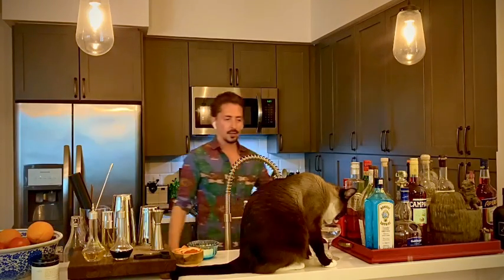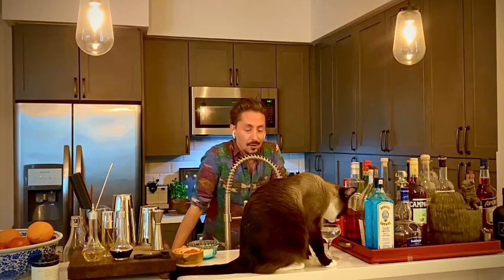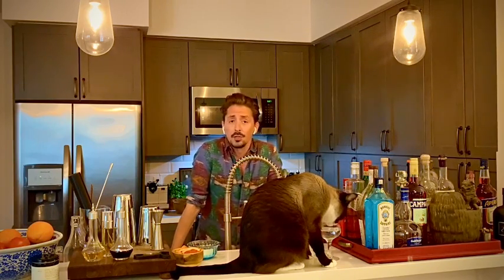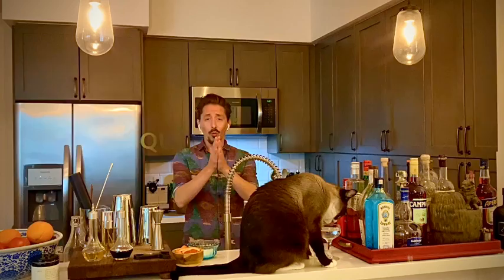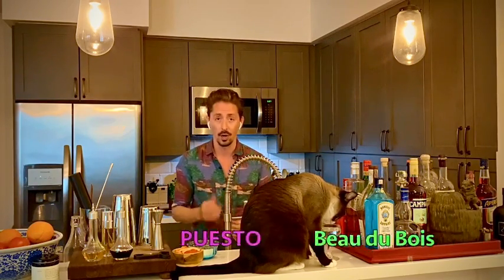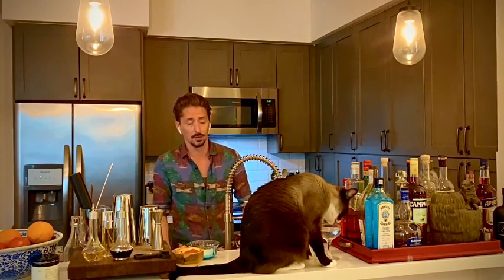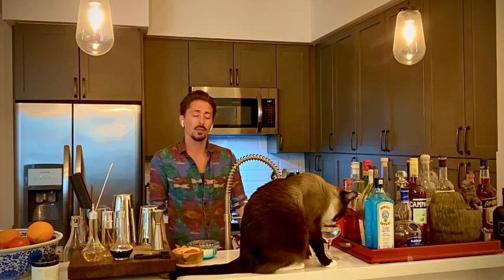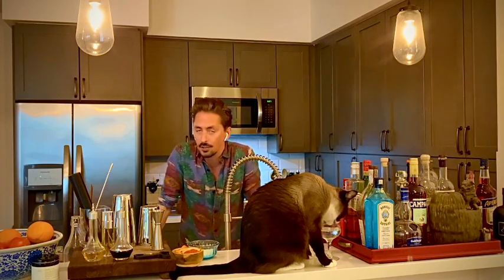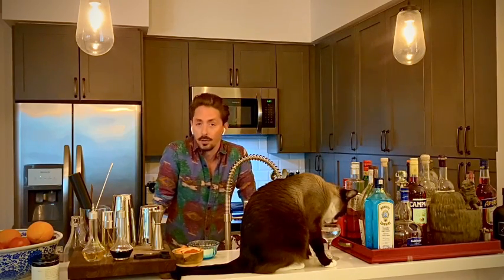Today Ziggy decided to beat me to the set and get started on his 5 o'clock cocktail a little early. Welcome back to another episode of Quarantending. I'm Beau DeGua, Bar and Spirits Director at Cuesto. And other than what my shirt suggests, we will not be talking about Healing Crystals from Santa Fe, but we will be talking about one of Mexico's easiest porch-pounding cocktails, the Paloma.